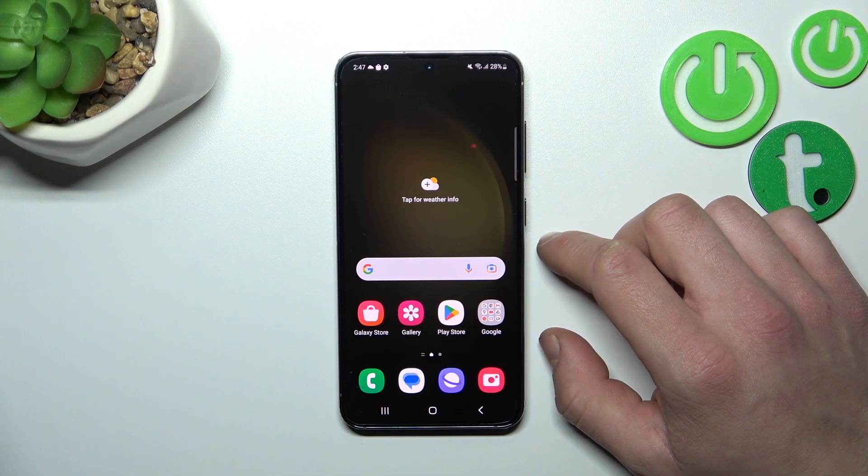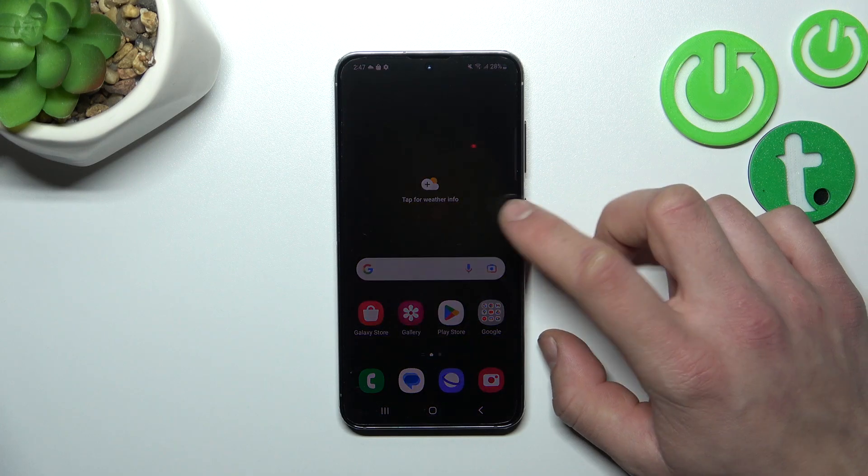Hello, in front of me I've got Samsung Galaxy S23. In this video I'll show you all unlock methods.